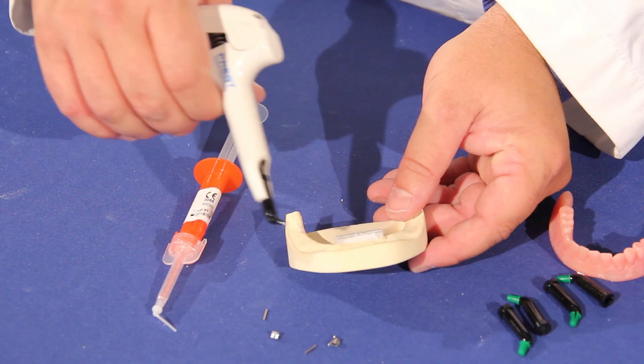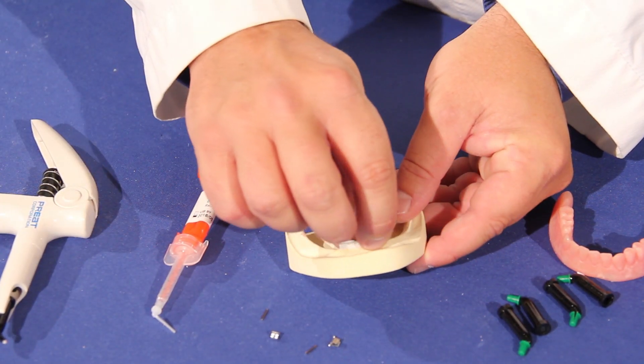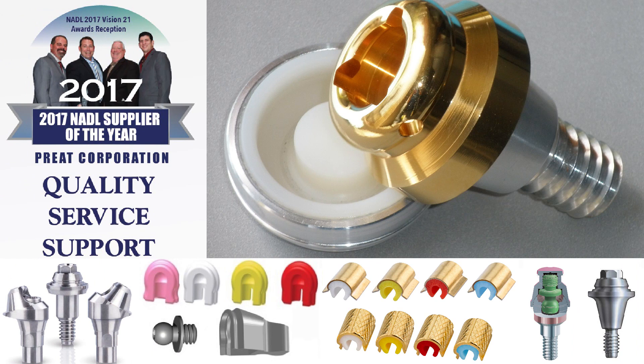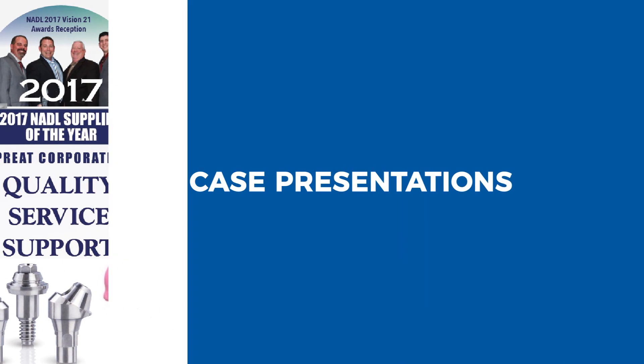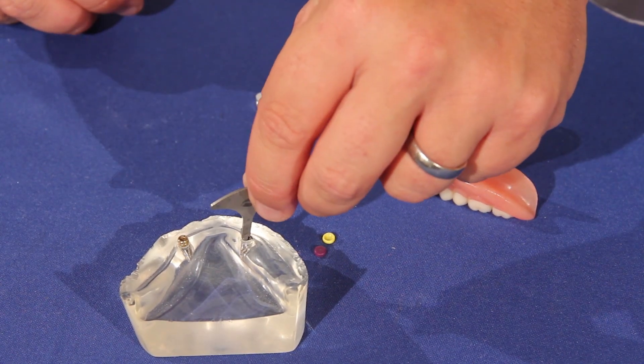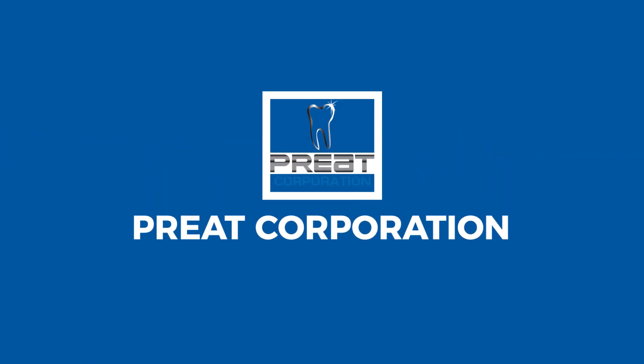In this video, we're going to talk about O-rings in dental implants and attachments, and in particular, different O-ring sizes. One of the challenges of dental implants and attachments is figuring out what size O-ring you need.